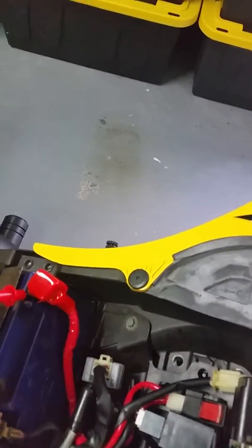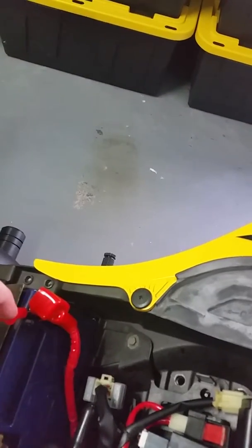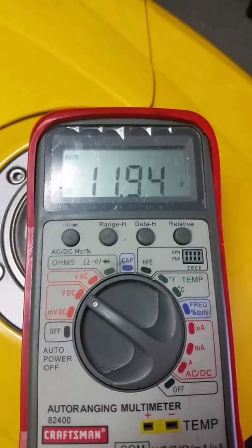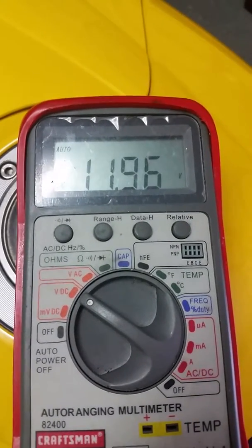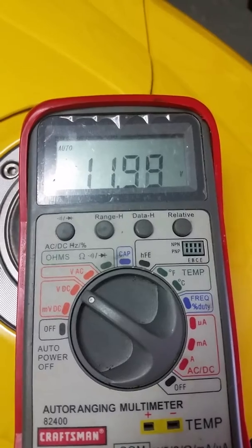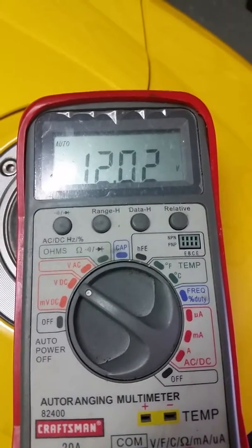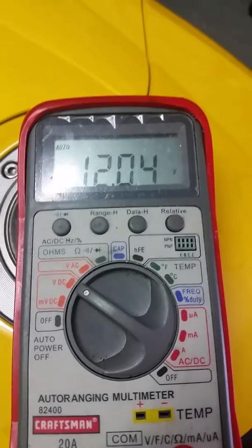What I'm going to do now is put the positive wire and the negative wire for my tester. I have just pulled the battery off of the charger and it was 12.8 volts. As it sits here in the bike, it's 11.9 volts, so something is immediately putting a draw on the battery, and the bike's not even on.